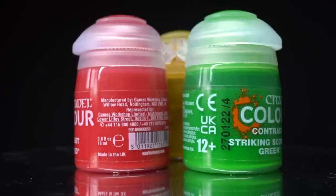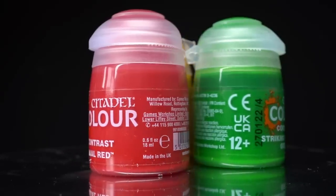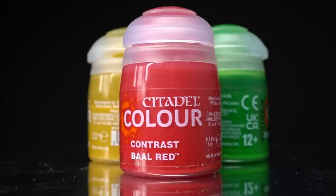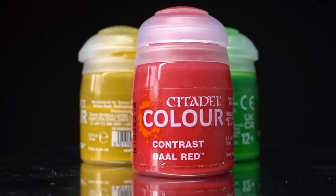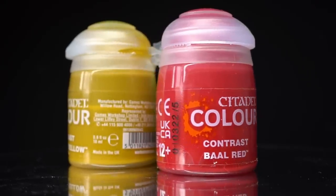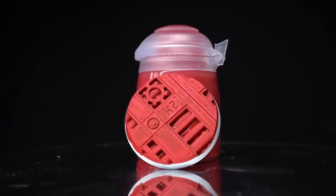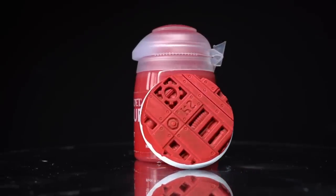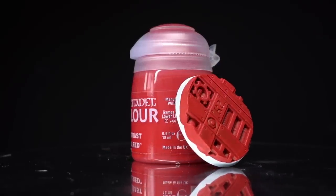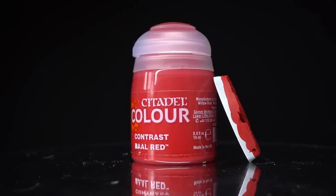The versatility of this range is now being expanded with 25 brand new contrast paints alongside two technical paints that are moving into the contrast range. I've been fortunate enough to receive some early review copies of these paints from Games Workshop and in this video I'll be doing a full range breakdown. I'll be showing you each and every paint, discussing the finish and suggesting some uses for them. I'll also be comparing the paints to some of the existing ranges, just to highlight a few of the changes present in these new paints.